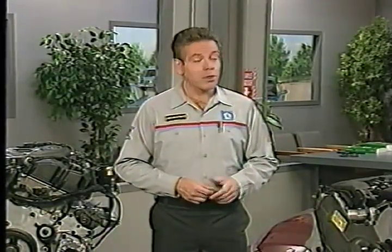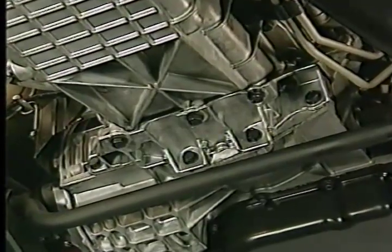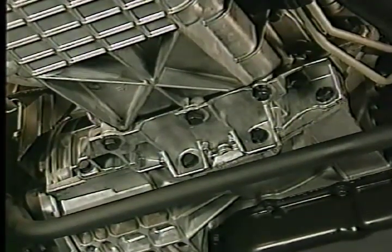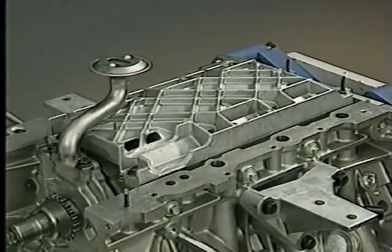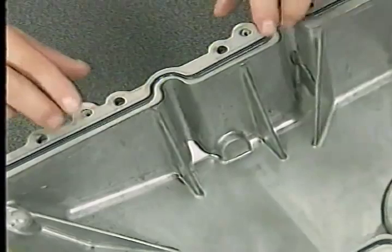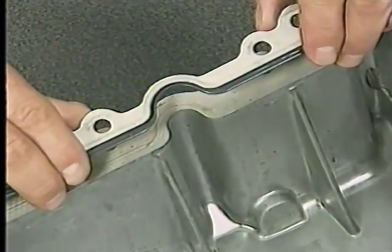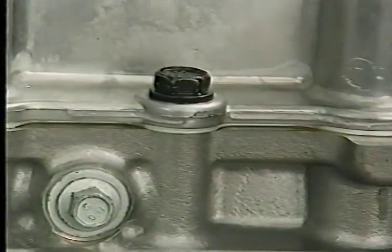Now let's turn our attention to some similar lower end features of the 2.7, 3.2, and 3.5 liter engines. To minimize flexing, all of the engines have a structural collar that is bolted to the oil pan and transmission. To avoid damaging this collar or the oil pan during collar installation, it's important to use the tightening sequence detailed in the service manual. A structural oil pan and windage tray also increase stiffness on all three engines. The edge-molded rubber gaskets for the oil pan and other engine components have a metal backbone which provides superior sealing by precisely controlling gasket compression.